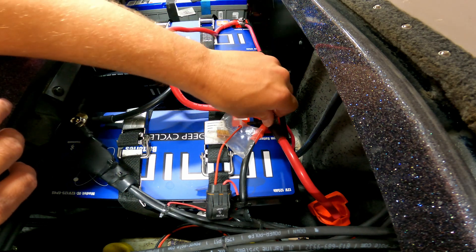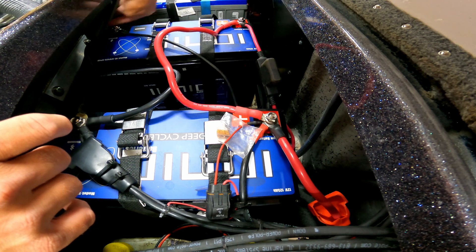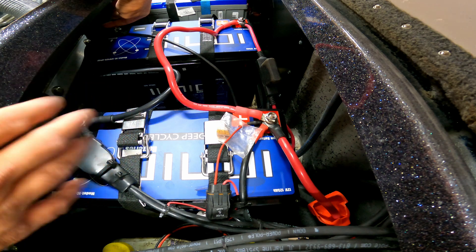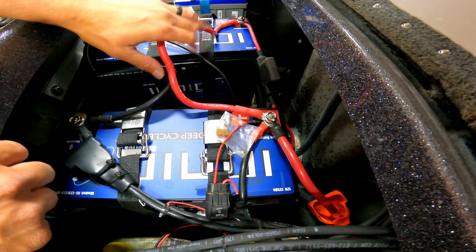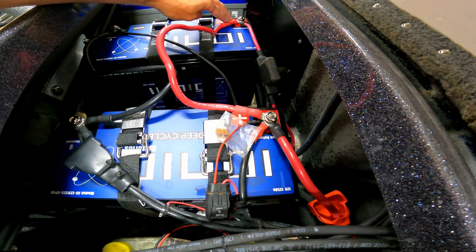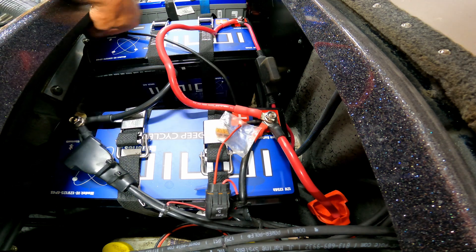If I was not able to fit everything on here, I could have run my pumps to the red and black on this one and it would have done the same thing. It doesn't matter where your connections are as long as you have the jumper cables running from one battery to the other, with the red going from positive to positive and the black going from negative to negative.